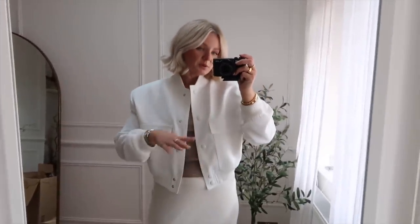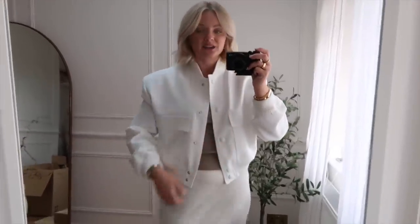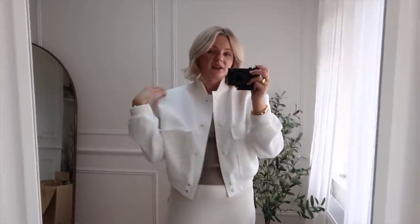I think we're finally getting somewhere with this Zara haul — we have got ourselves a keeper. This white bomber jacket: do you remember the black version I had earlier in the year? I missed out on the white one earlier in the year and it's back in stock. I know some people think the shoulder pads are too big but I kind of like that exaggerated, oversized look. This will be a nice white crisp jacket to brighten up any late summer/autumn outfits. This is a size small — I think it's a keeper.